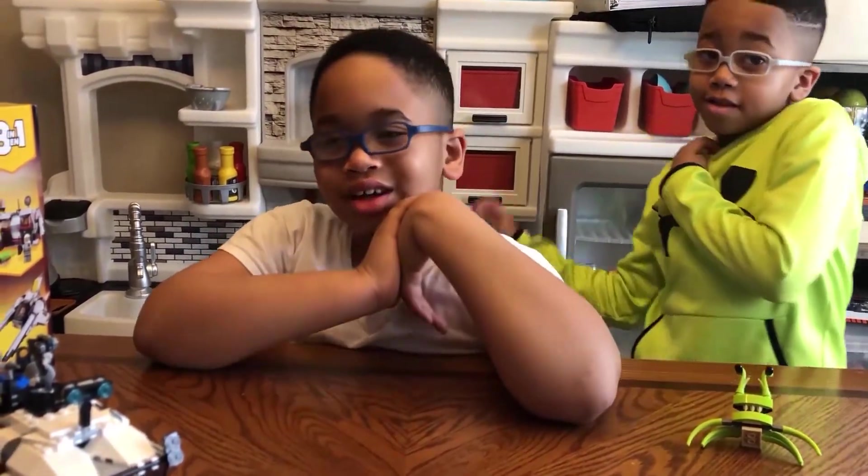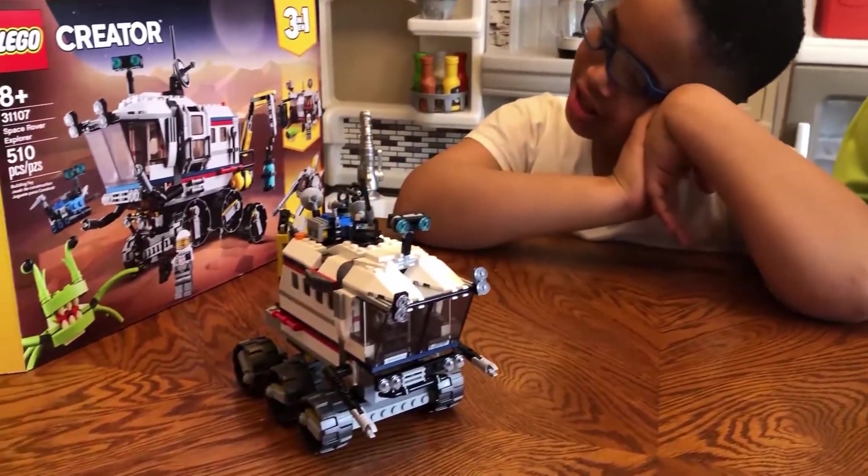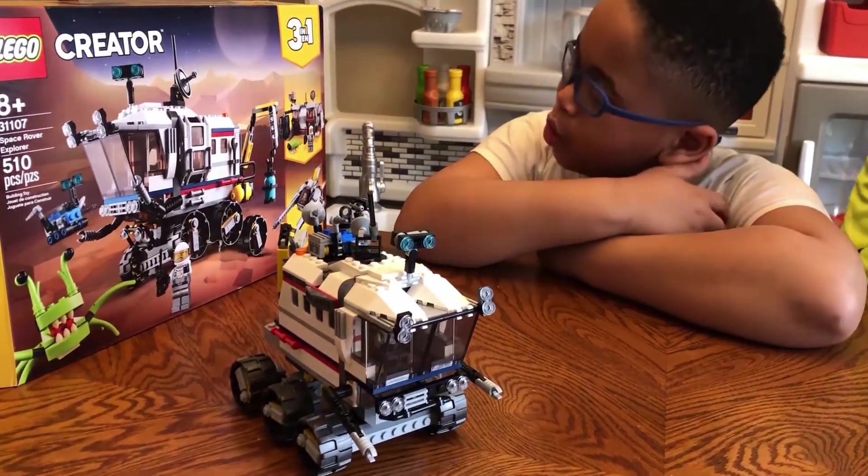Hey guys, we're the X-World Kids. My name is Kavita, and this is Colin. And today we've got the Laker Space Rover Explorer, and it's the Creator 3-in-1.